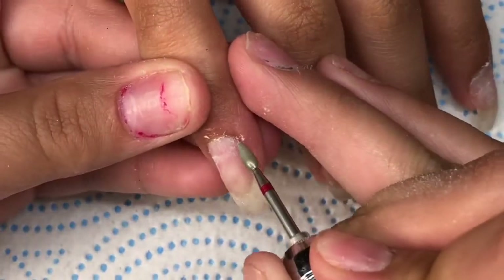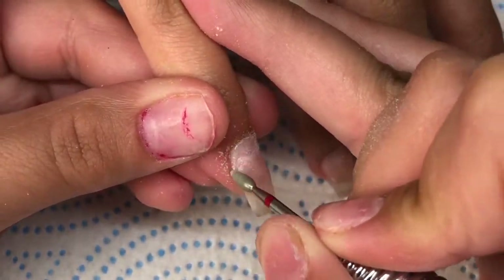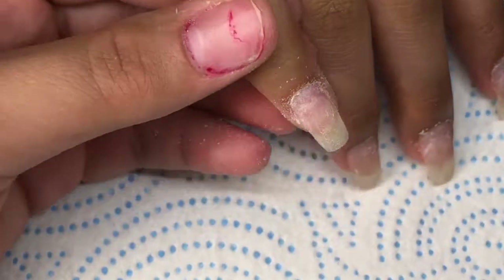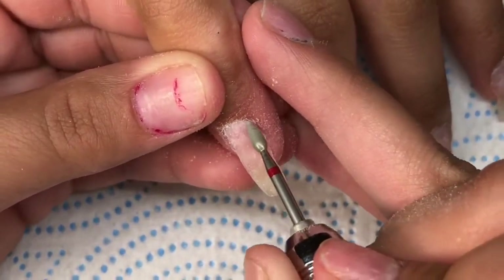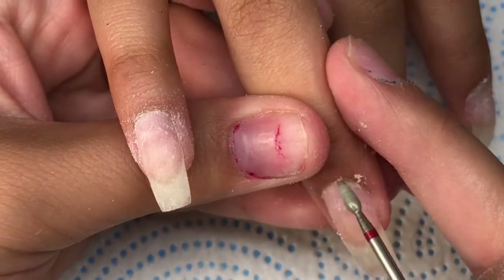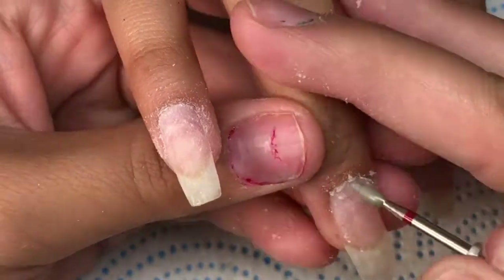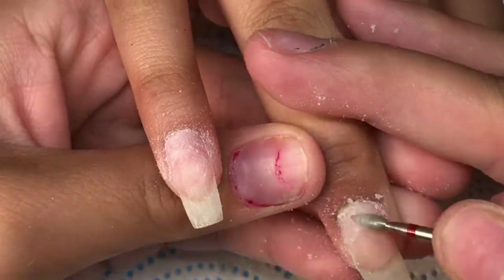Once I'm done pushing down the cuticles, I am going to come in with this cuticle bit and I'm going to remove any of the dead skin that was left behind. Now at this point my drill is at its lowest speed. I know that it looks very aggressive and hard, but it's not — it's just that the video is really sped up. Try to use your e-file at its lowest speed because you do not want to over-file the natural nail.